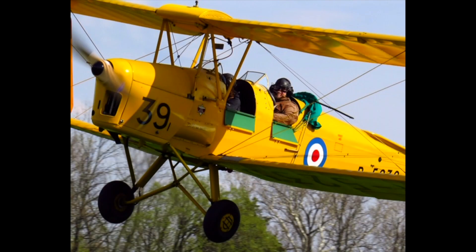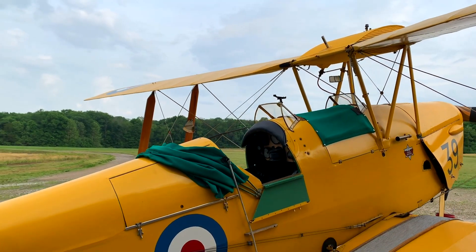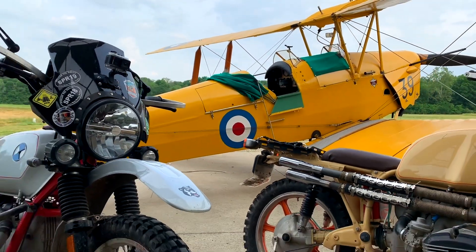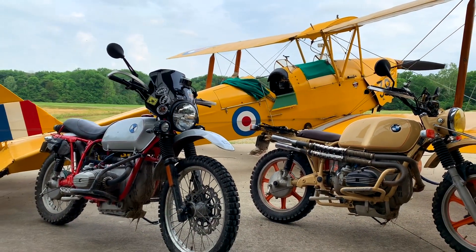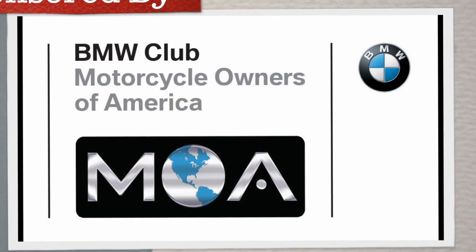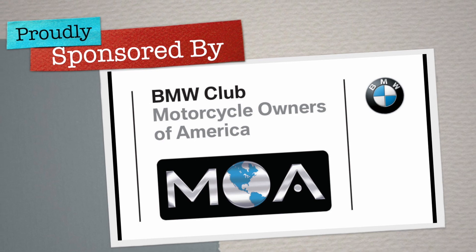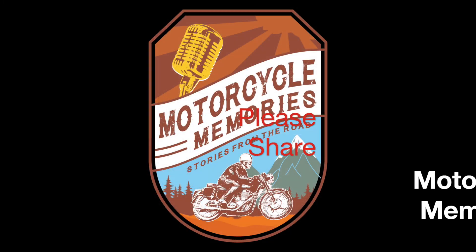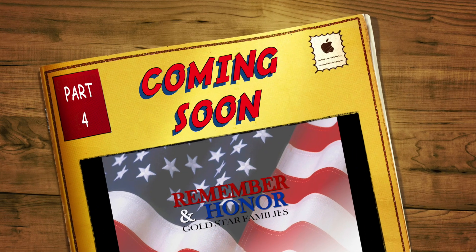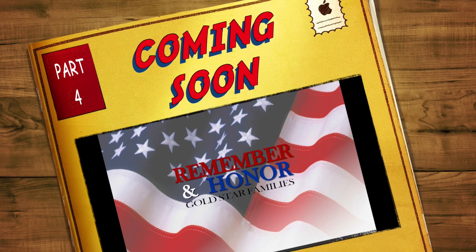I want to thank Mike and Mamie for their warm hospitality and allowing me to share in such a memorable experience — flying in an original 1940 Tiger Moth biplane, as well as experiencing Mike's custom BMWs. It was an amazing memory and a wonderful story. I also want to thank the BMW Motorcycle Owners of America for their support of Motorcycle Memories. The MOA is doing exciting things to help BMW riders make their own motorcycle memories. Stay tuned for a very special episode where we remember and honor some Gold Star families.